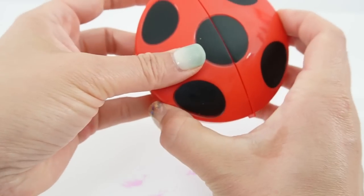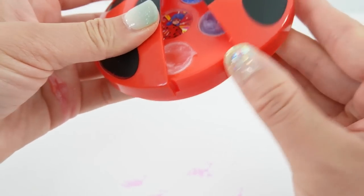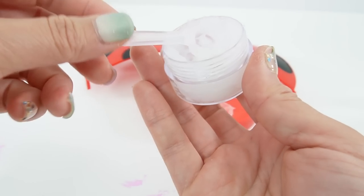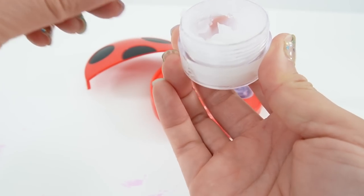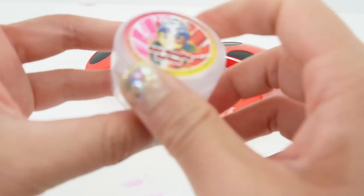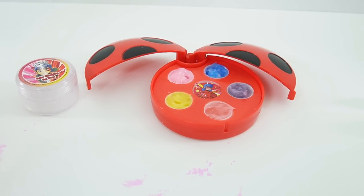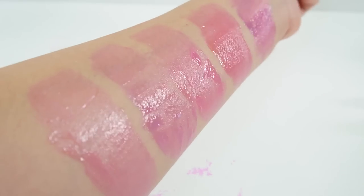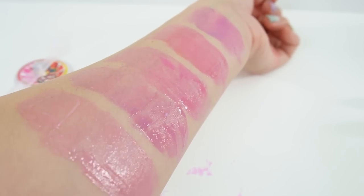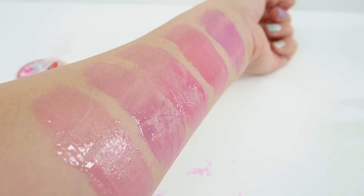When we're done we just close it up and take it with us. So what do you think of this kit? I think this was so much fun, and the best part is there's still a lot left so you can make a lot of lip balm and try different colors. The kit comes with red, yellow, and blue, so you can make all sorts of new colors. If you like this video and want to see more like it, make sure to subscribe — I'll see you next time, bye!